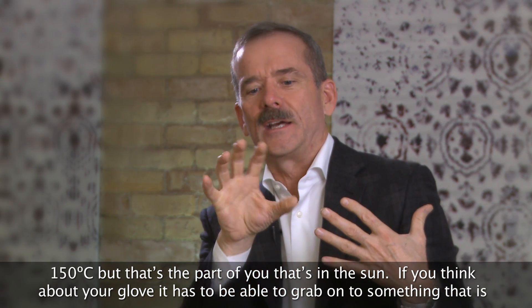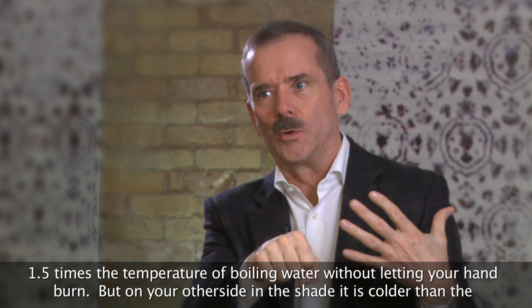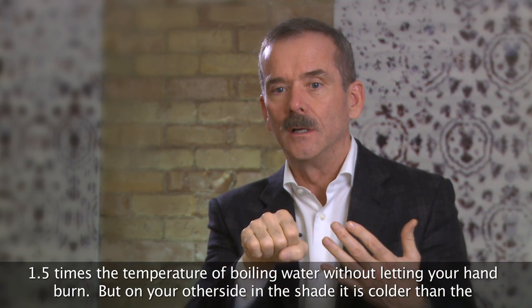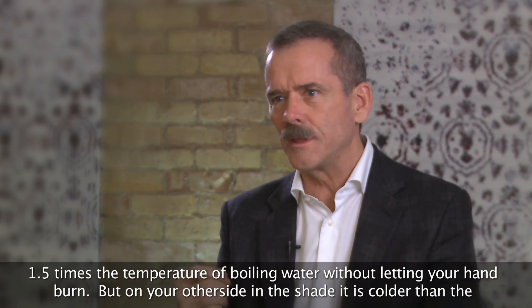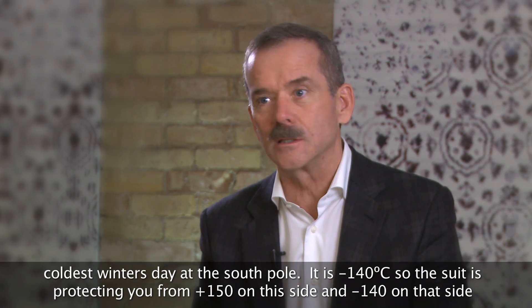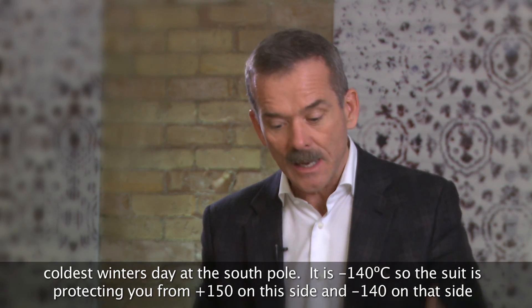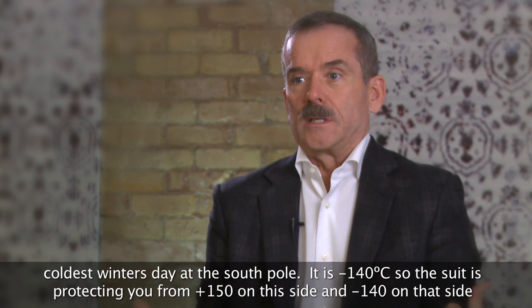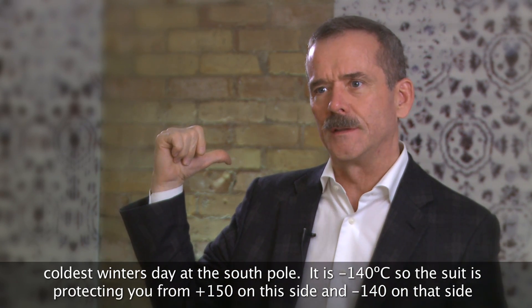So if you think about your glove, it has to be able to grab onto something that is one and a half times the temperature of boiling water without letting your hand burn. But on your other side, in the shade, it is colder than the coldest winter's day at the South Pole — minus 140 degrees Celsius. And so the suit is protecting you from plus 150 on this side to minus 140 on that side.